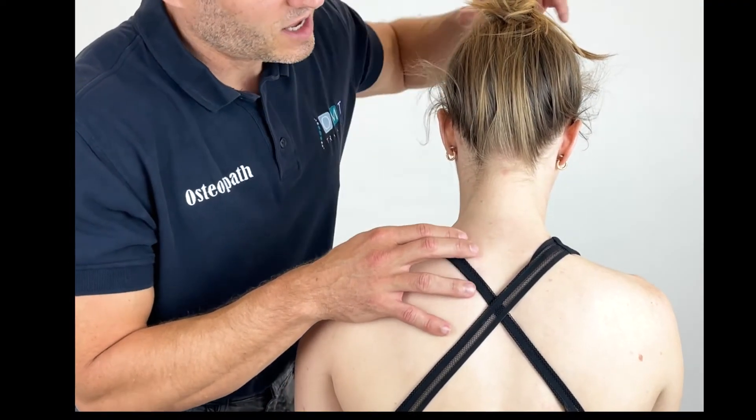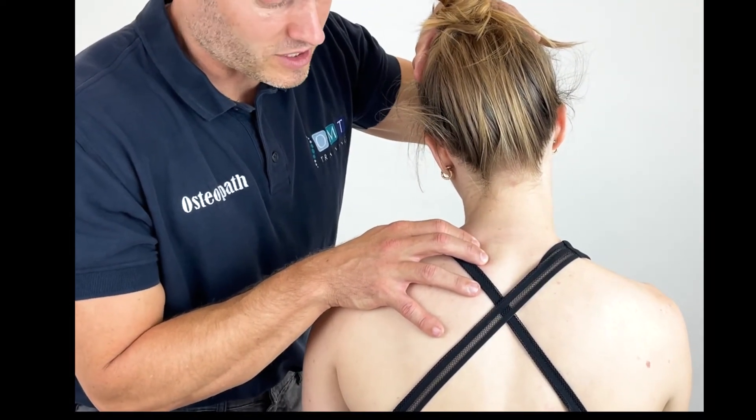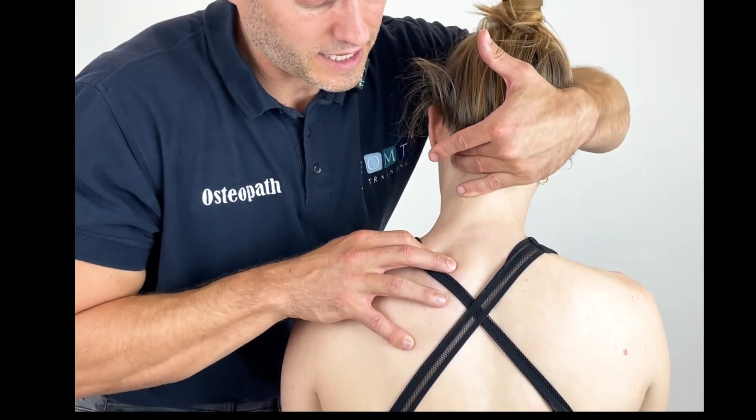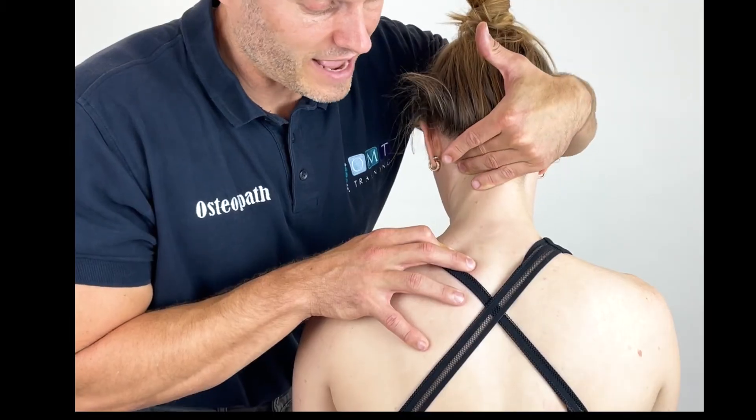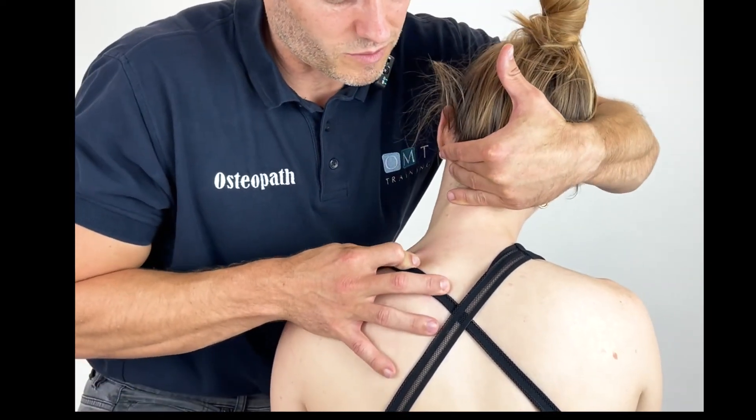But from here, nice and easy — pin, find that position of ease, allow the symptoms to subside. Once they've subsided, it's a great opportunity to then look at pinning, stretching, slight flexion, extension, rotation, or some side bending.